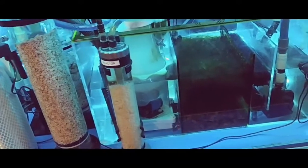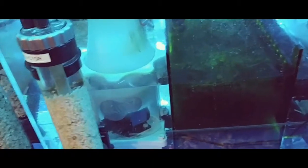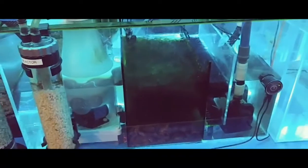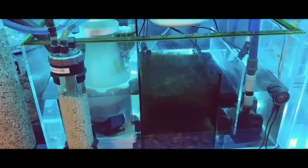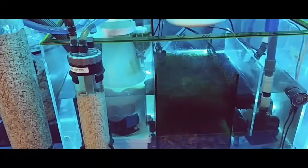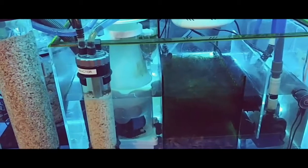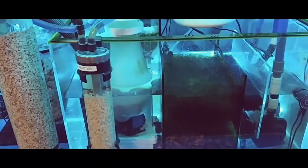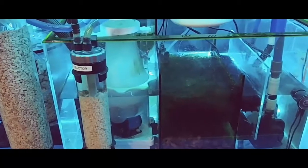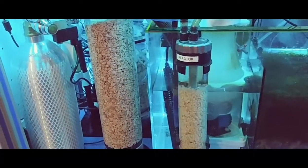The reason why I have the effluent chamber dripping in before my refugium is that the refugium helps with the excess CO2 coming out into the water. Plants like CO2, so hopefully the microalgae will take care of a lot of the CO2 coming out, along with this extra effluent chamber on my GFO reactor.